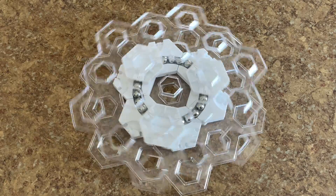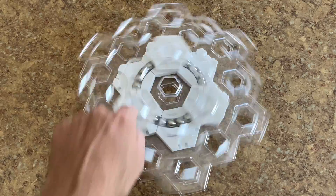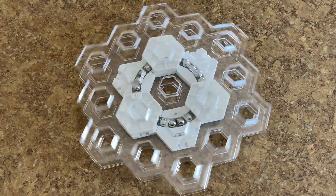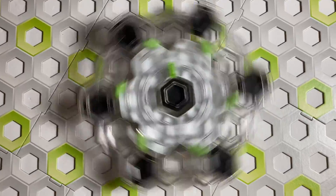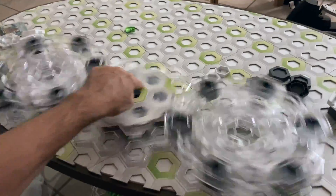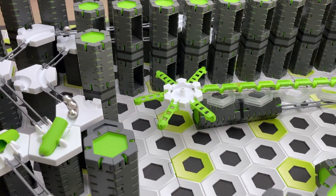Hi GraviTrax fans, in today's episode of Marble Run Tech, we build a marble bearing. Welcome to Marble Run Tech, where Marble Runs come alive. We'll convert standard GraviTrax pieces into groundbreaking technologies. We'll spin GraviTrax gears, we'll make marble music, we'll build marble machines and rolling ball sculptures that are the next generation of Marble Runs.